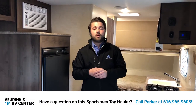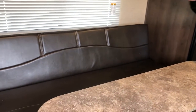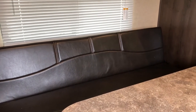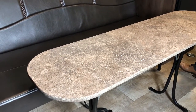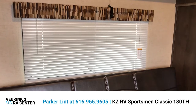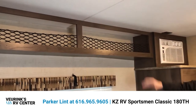Here in the living and garage area of the 180th Sportsman Classic, you're going to notice a lot of open space and room to move around. This is a nine-foot garage area. On the off-door side we have the main seating area with a sofa that folds up flat against the wall for more toy clearance, and it also converts to a jackknife sofa for sleeping. You have a foldable table that's easy to put away, and above that a nice size window for ventilation. There's also a lot of overhead storage with cubby holes and nets to hold your items.